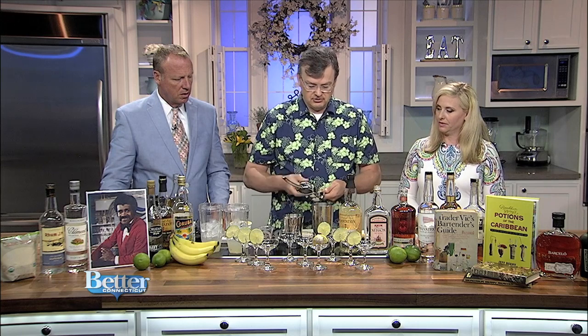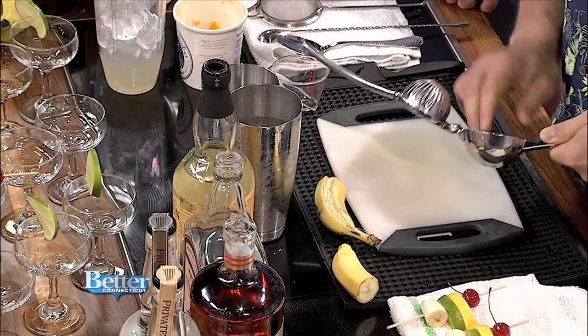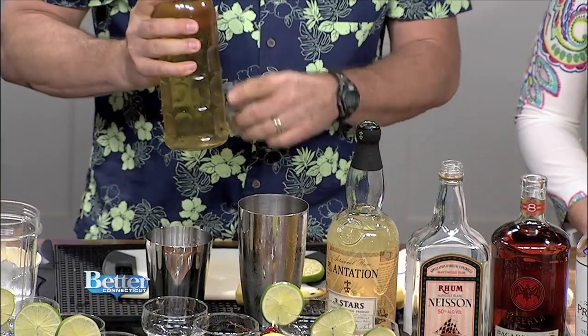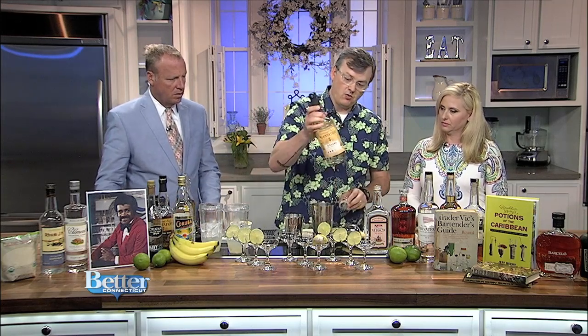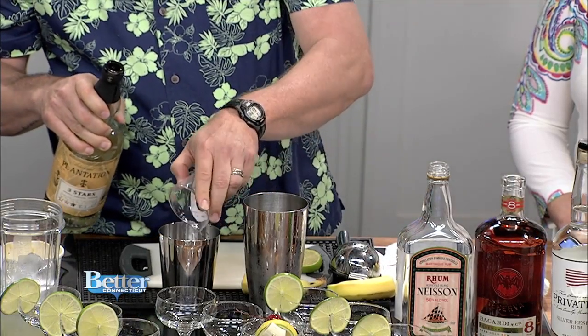Fresh-pressed lime juice is always best — a lime press is a great thing to have in the kitchen. For the sugar, we use simple syrup: a one-to-one ratio. I like to use cane sugar because it's got a little more flavor. You can make your own simple syrup — a cup of sugar, a cup of water, heat it just enough to go clear, and keep it in the fridge for a week or two. For the rum, I've got a nice white rum — actually a blend of rums from Jamaica, Trinidad, and Barbados.